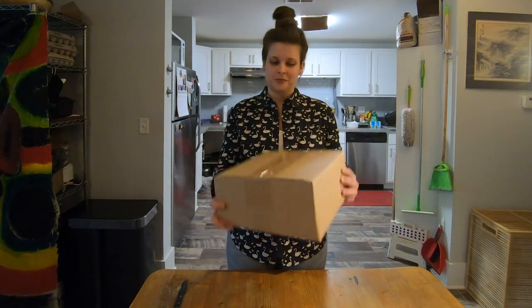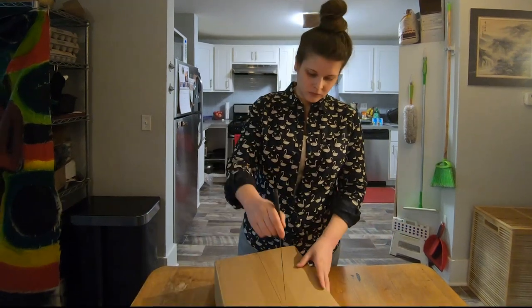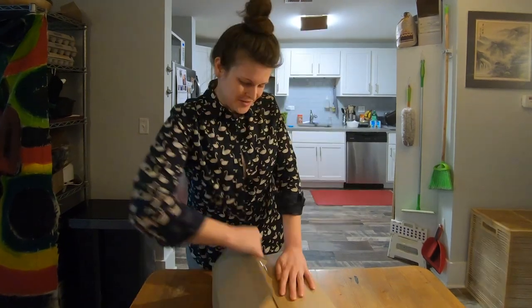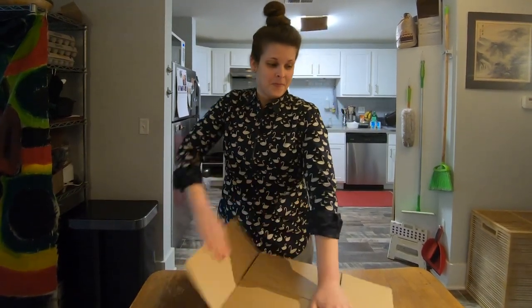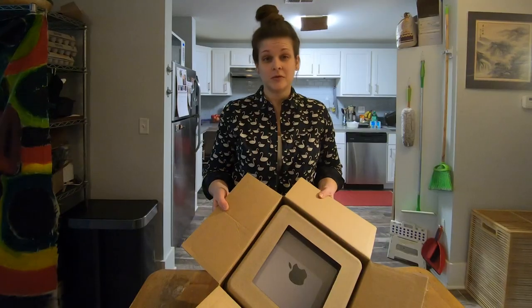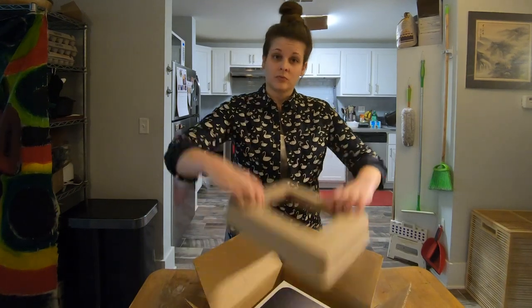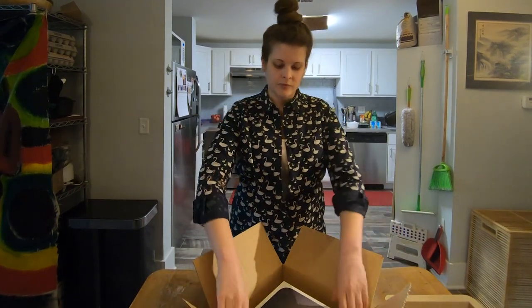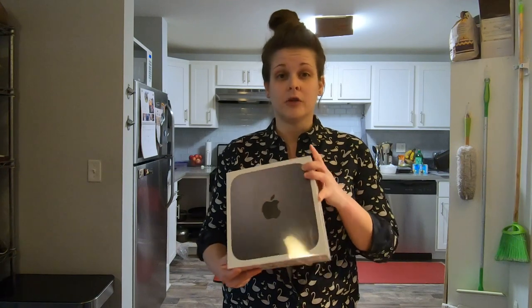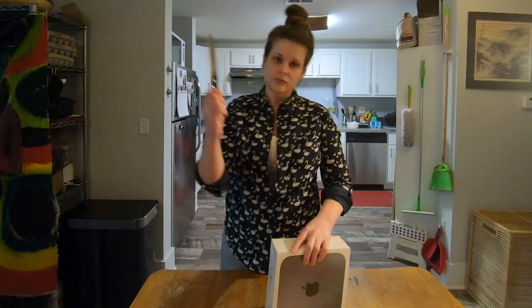Let's unbox this. That was kind of dangerous. I think you're supposed to cut away from yourself. Looks pretty nice. Let's see what's inside. Cut away from yourself, right?